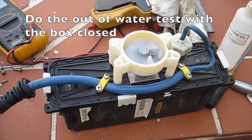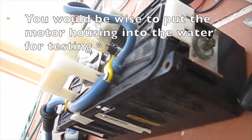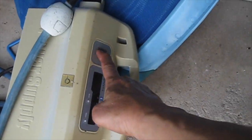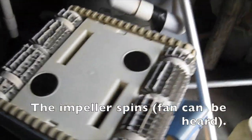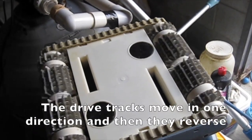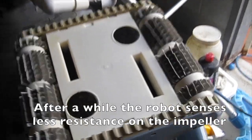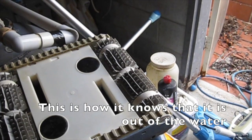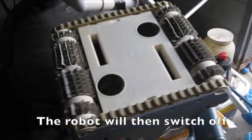Do the out-of-water test with the box closed. Put the motor housing into the water for testing. This is the upside down test with the robot fully assembled: the impeller spins, the fan can be heard, and the drive tracks move in one direction then reverse. After a while the robot senses less resistance on the impeller — this is how it knows it is out of the water — and the robot then switches off.